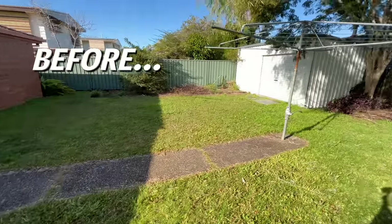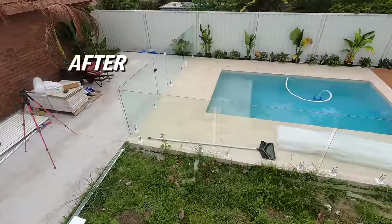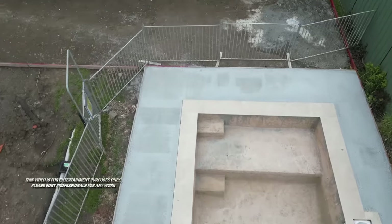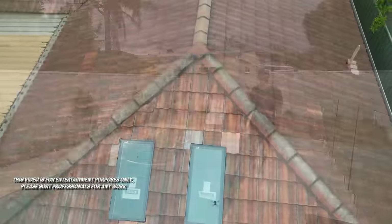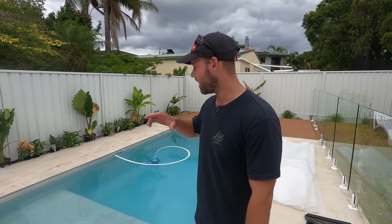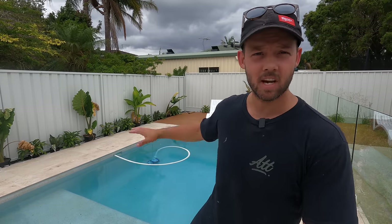Welcome to the new pool area. We recently finished the majority of the pool area. I thought I would take you through it, show you the pricing and also a few of the problems that we hit along the way, and just take you through why we made this area the way it is.